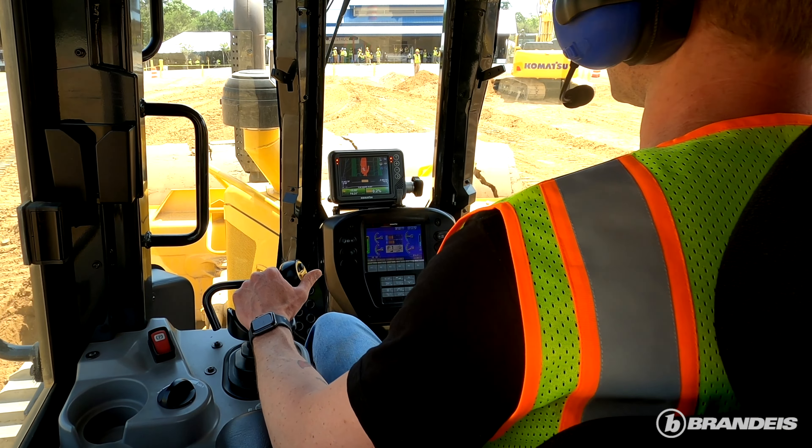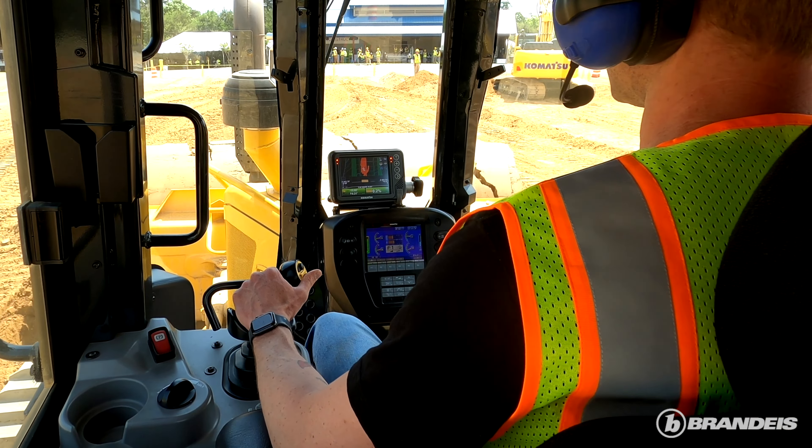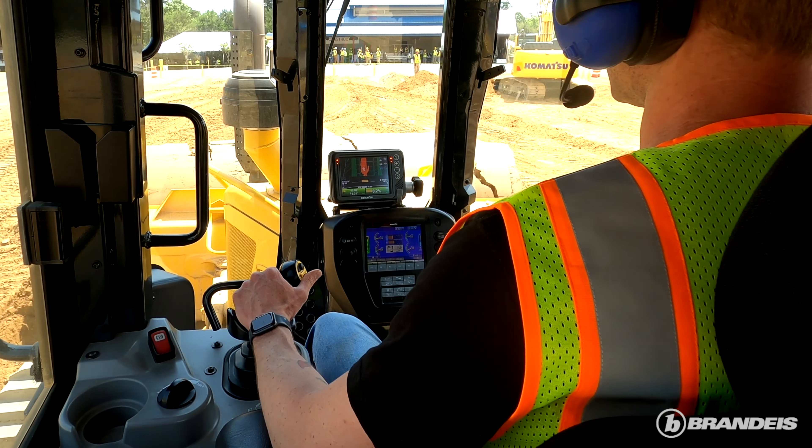ABR is a very innovative customer. They also run PC360Is with anterquip heads. The D71s were a target for ABR due to the size. ABR came out when we did a road show, operated and ran the D71s, brought several operators and foremans and superintendents with them. About six months later they placed an order for two D71s, 2.0.